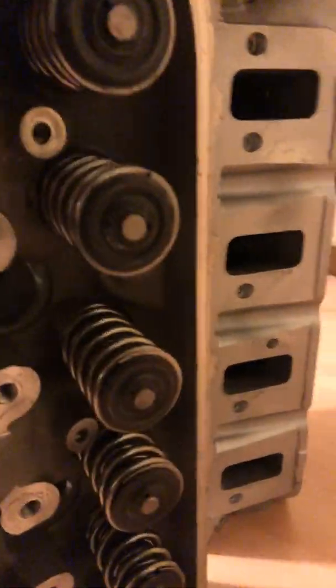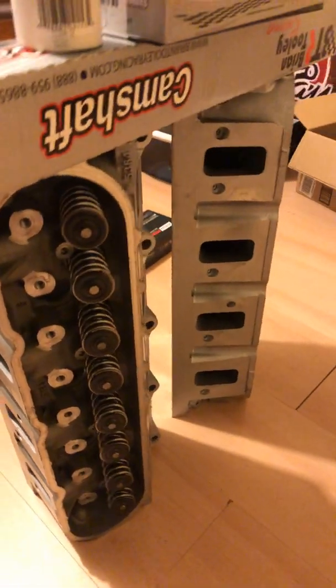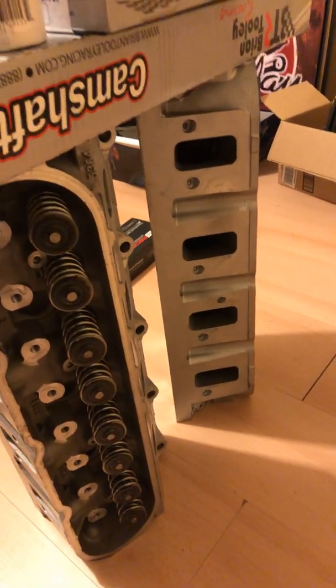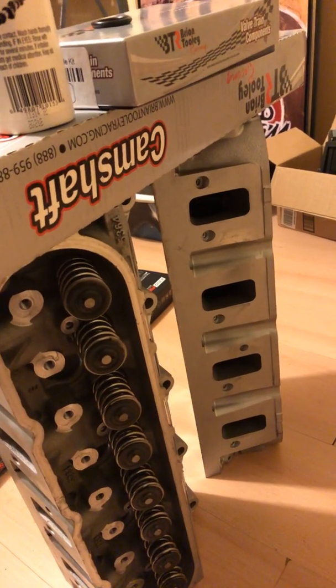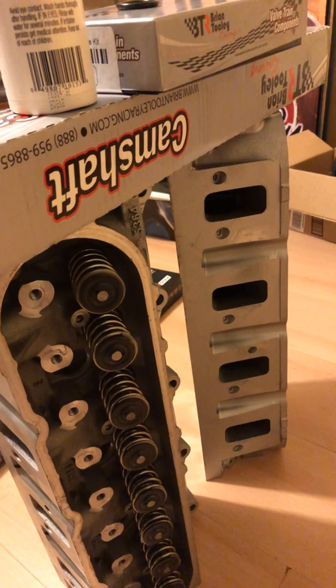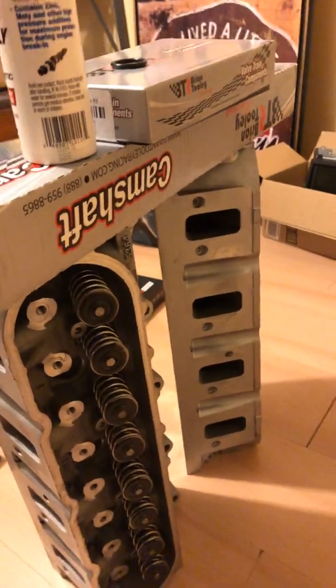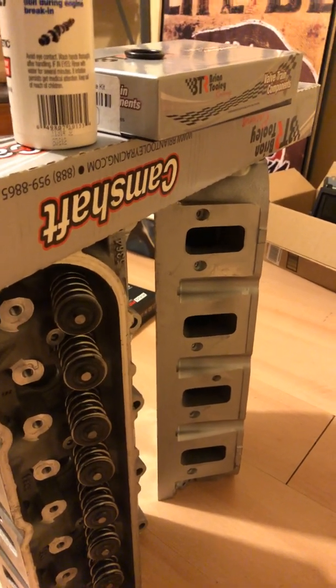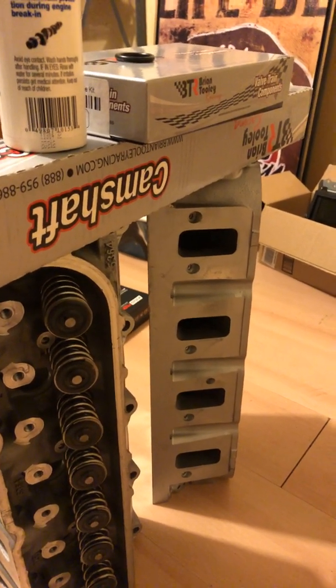I got the BTR double springs, retainers, and clips. I got the BTR stage 2 cam — there's the specs on it. There are two BTR stage 2 cams for the LS3. The difference being duration at 0.050: the original stage 2 cam was 225 intake duration at 0.050 and 238 exhaust duration at 0.050, with intake lift of 0.615 and exhaust lift of 0.585. The revised version — same part number with an R1 at the end — has intake duration of 225.2, exhaust duration of 238.4, and exhaust lift increased from 0.585 to 0.612.